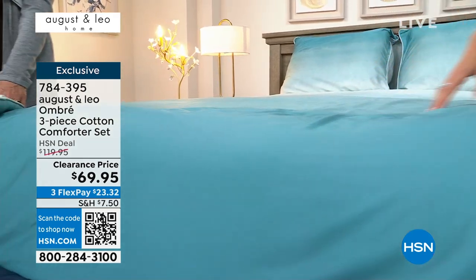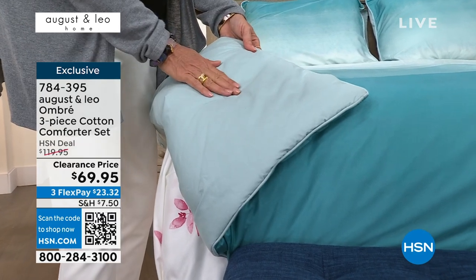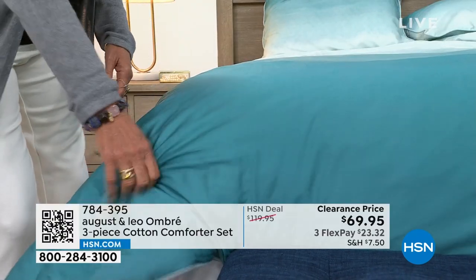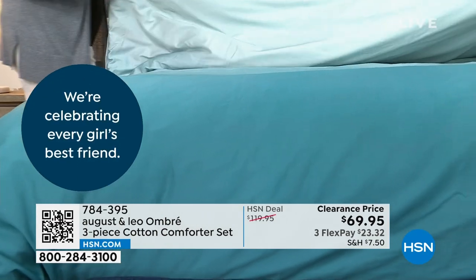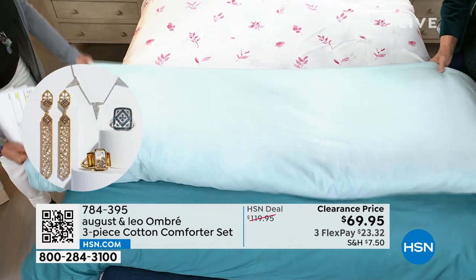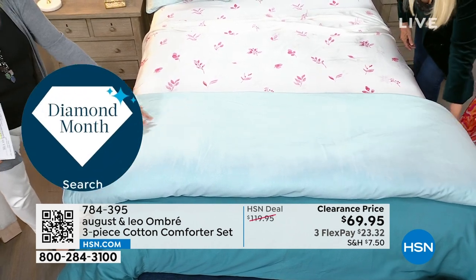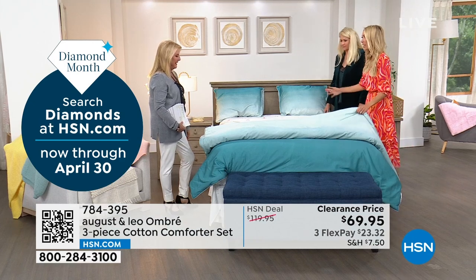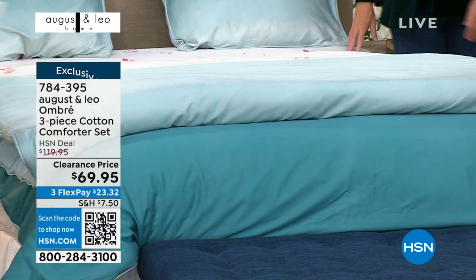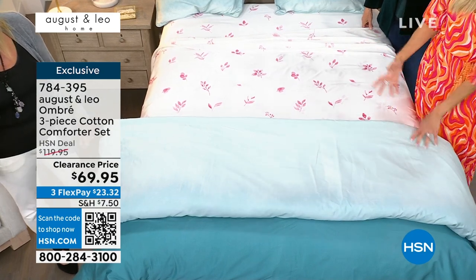If you don't always want the ombre, I think it's so updated, but this reverses to a really light aqua — that's the solid on this side. Envision flipping it over or folding it over at the top just to give that contrast of color. Let's fold it back. Do you see how Lonnie did like a double fold? You just got a million-dollar tip right there. You see those beds on Instagram and you're like, how do they do it? It's really just that simple.